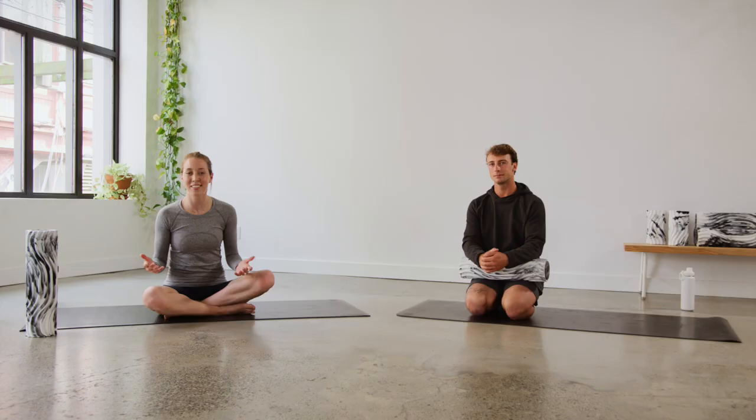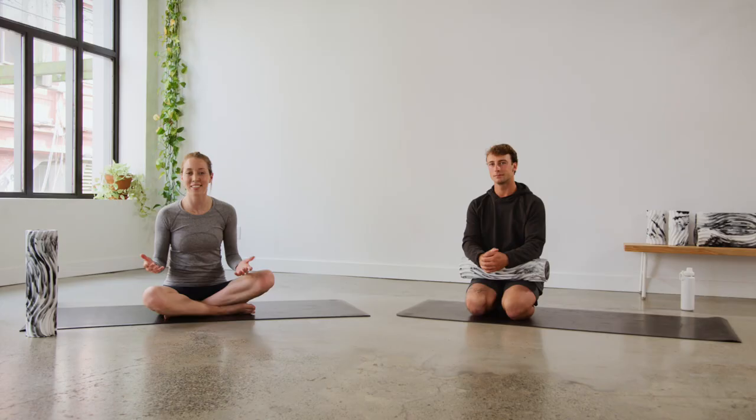Thanks for joining us. A little tidbit before you go: you don't necessarily have to do all five movements. Depending on the time you have or what your body needs that day, you can do this for 30 seconds or five minutes, one area or all five. Do what works best for your body. Thanks again — see you all soon.